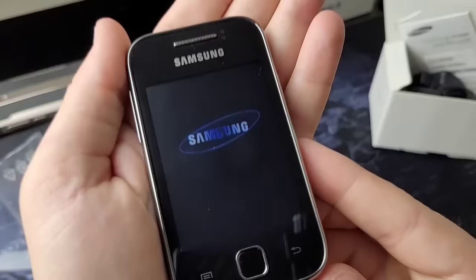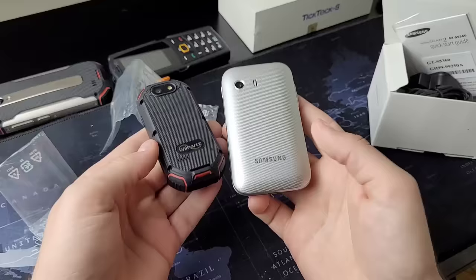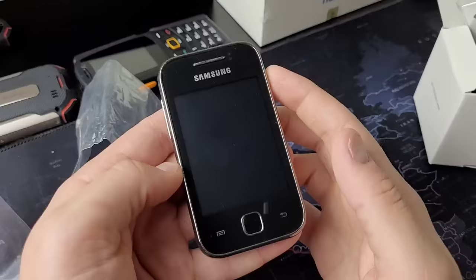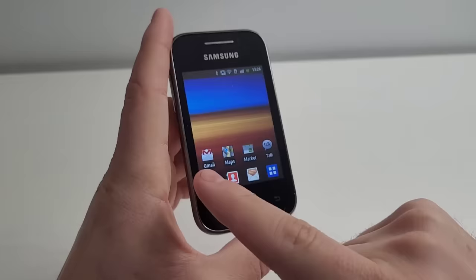The Samsung Galaxy Y — the loading screen is even glitching a little bit. Here's a quick comparison between the Unihertz Atom and the Galaxy Y. There's not that big of a size difference; they're pretty similar, although the phone on the left is 20 times as fast and runs a modern OS. I do love the unlock motion — I like how the entire screen becomes a sliding button and you can unlock it from there.